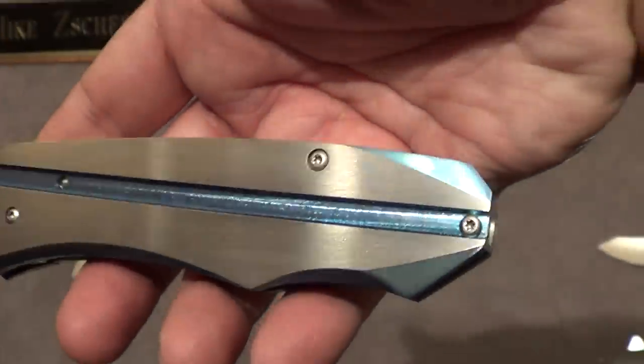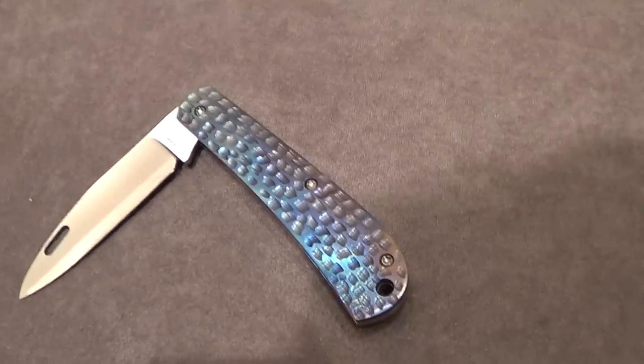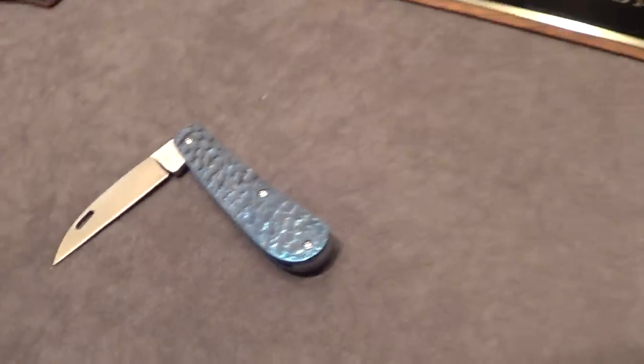Reminds me of... like this warning flipper. Probably, a little bit. Slip joints. Knife Thursday.